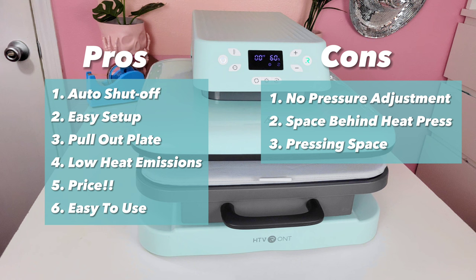Pro number six is that you don't have to use a lot of physical pressure to operate this machine. With my clamshell heat press, I have to grab the top and clamp it down with force, but this one — the pull-out tray is so light and because it's an auto press, it automatically goes up and down. This is great for someone with dexterity issues; when I was pregnant I had carpal tunnel and couldn't even pull down my regular press, but this one is just the push of a button.